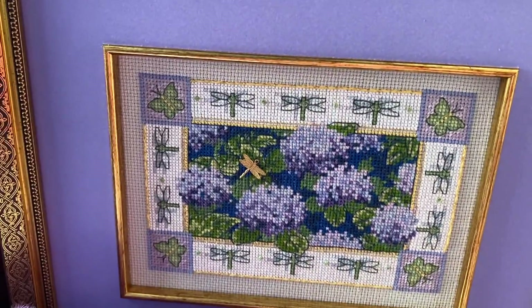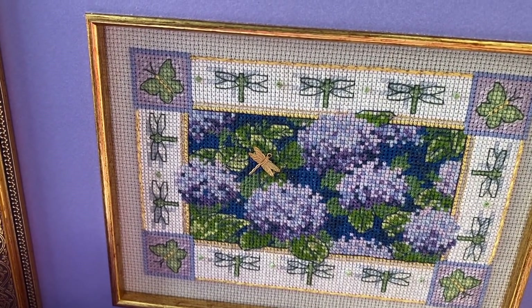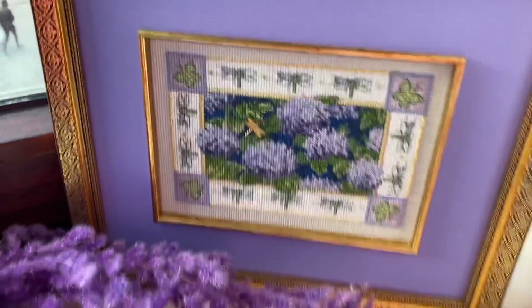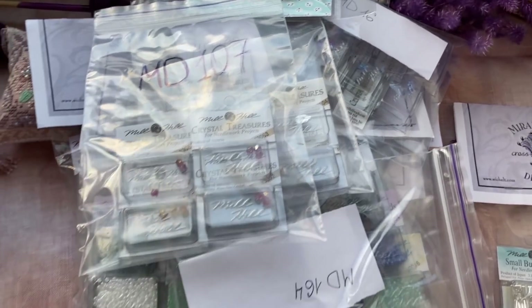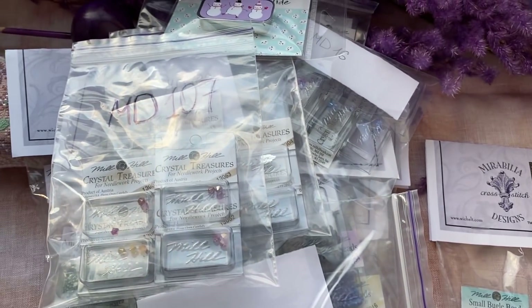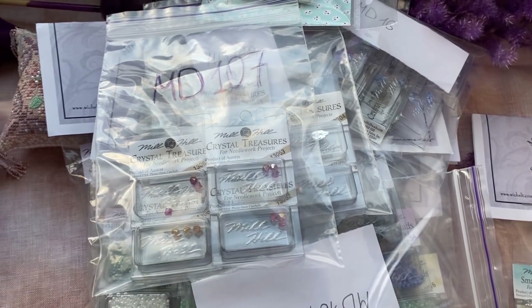I'm looking at this picture now. I like it so much. But they're not the easiest. And guys, look how many beads I have — it's all for Mirabilia, some of the treasures for Nora Corbett designs.